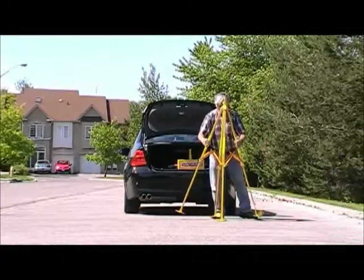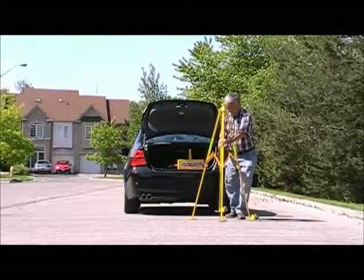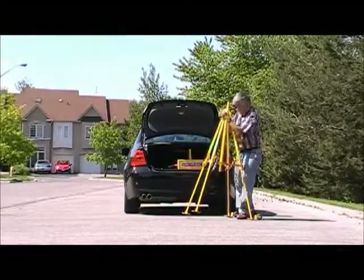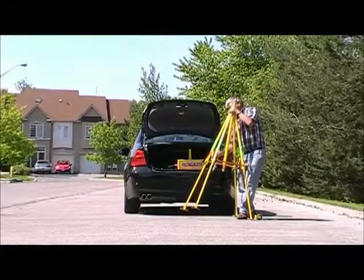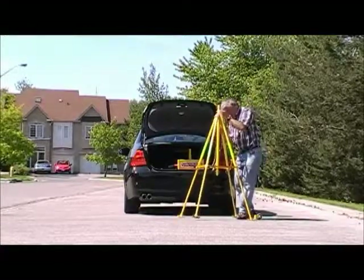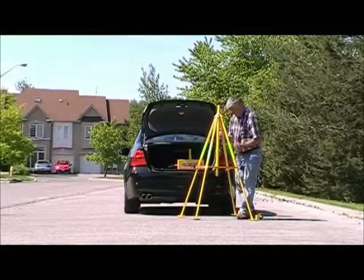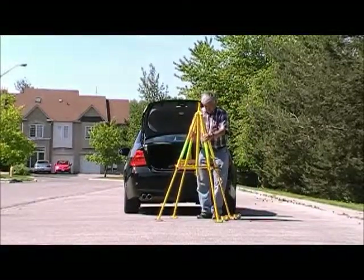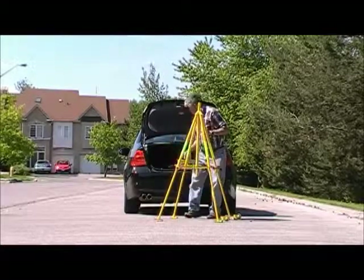Move it into position and pull the two opposing legs apart. Lift up two legs off the ground and push the spreaders down to the full extent. This holds the legs in the exact position for the greatest stability.